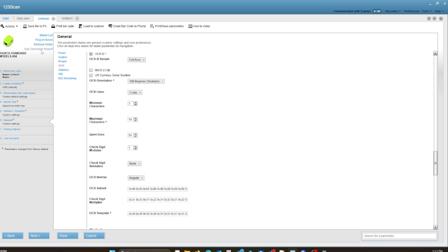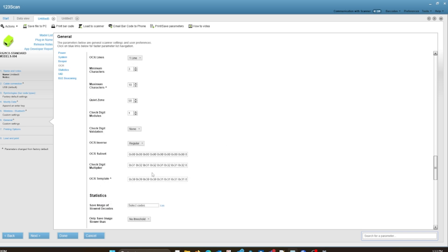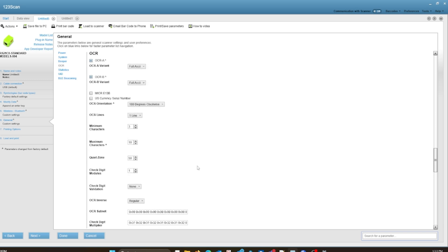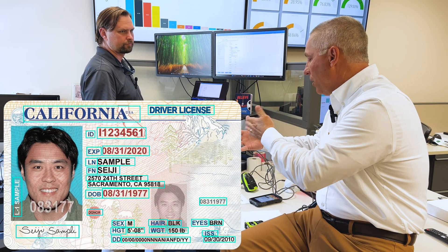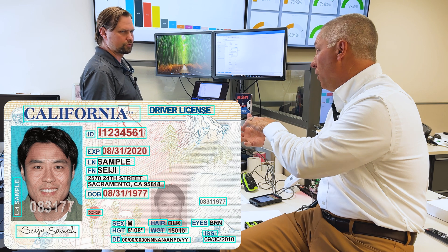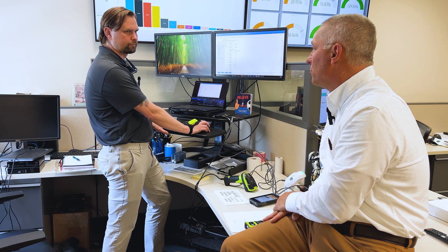If you go to the general settings in 123Scan, there's an OCR field. If you scroll down, you have OCR templates. We did find that OCRA and OCRB are really what the hand scanners are designed for. There are some things like travel documents, passports, and driver's licenses where they already have it pre-built in — you basically select it and it's done. So if you have a driver's license and scan the front, you can get all the data on that driver's license — not the back barcode, but the front with just the text — because it knows where everything is, it knows the format, it's got the OCR characters.